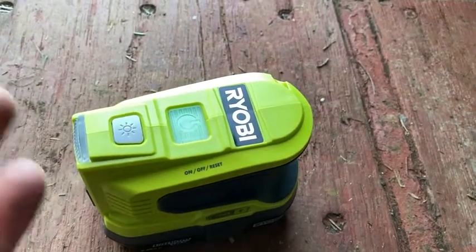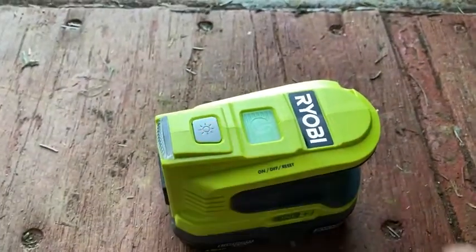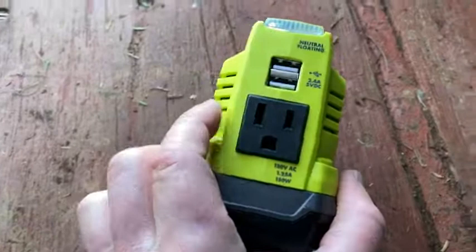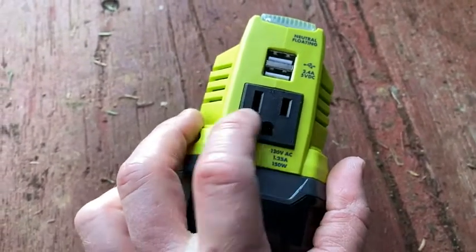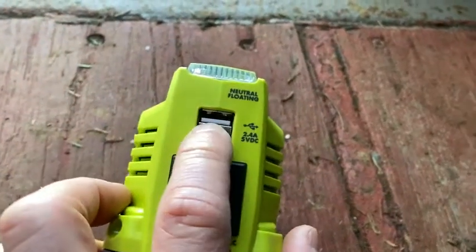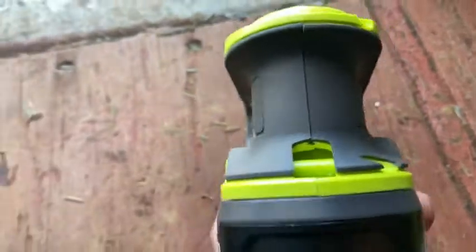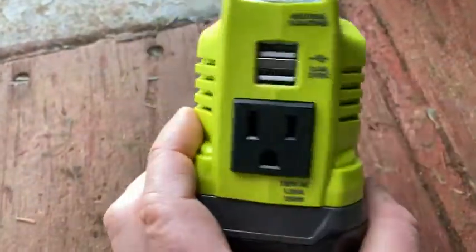Green means it's charged. You get a flashlight. And then here's the really good part — right here you have an AC outlet so you can charge things. If you have something you want to run or charge, you can charge it with this. It's got some USBs here as well. So really useful.